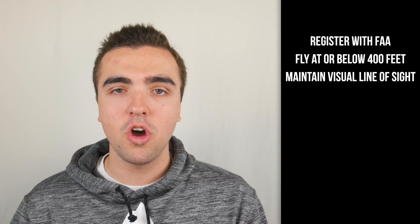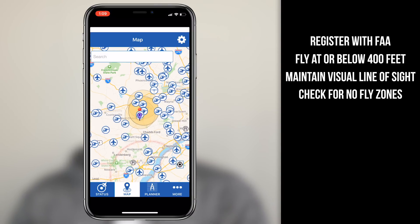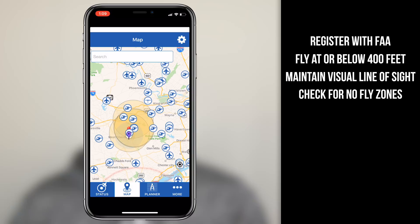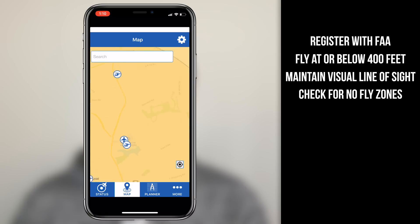Before flying your drone, you must always check for no-fly zones. This can best be done with an app called Before You Fly, which was developed and is maintained by the FAA themselves. It will give you an up-to-date look at the no-fly zones and airports that are nearby. If you happen to find yourself in the zone of an airport and still want to fly, you must call the tower of that airport to give them a heads up that you'll be flying your drone.